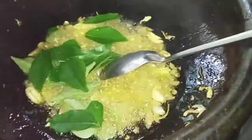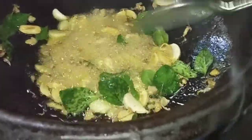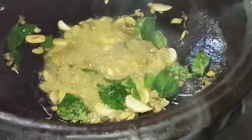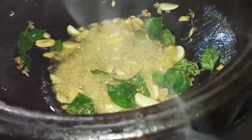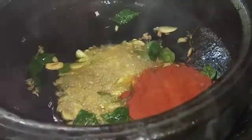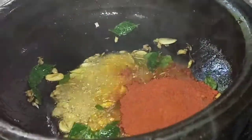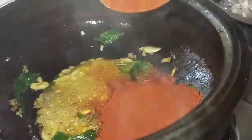I am using the seaweed. I use the seaweed with soy sauce and oil. We are going to make the flame low and light.